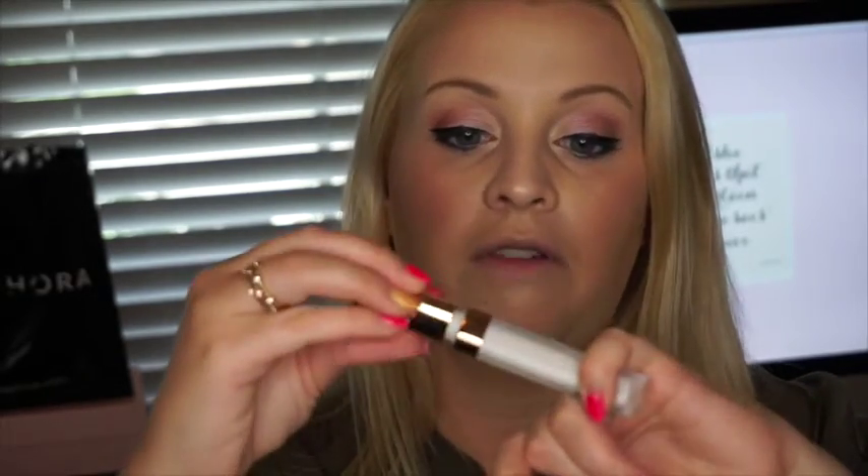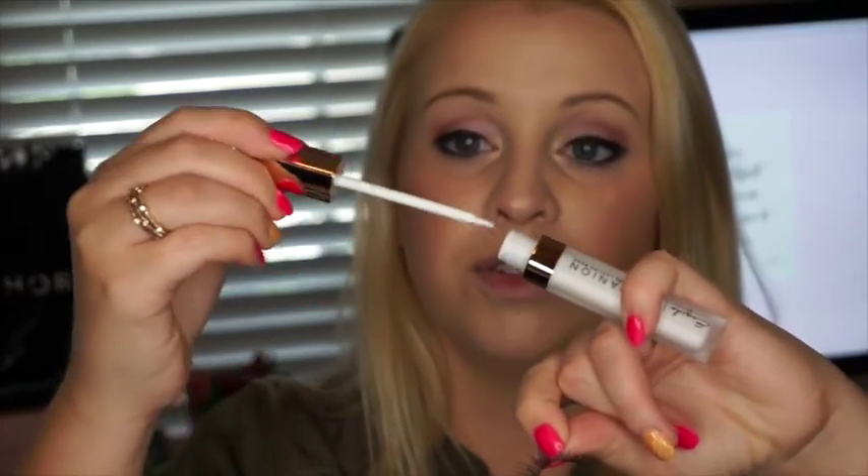Now, once your mascara has dried, I am using the Osquito Companion lash glue — it's about 10 bucks and has so much glue in it. It is like a lip gloss tube filled with glue, so do not put this on your lips. You have to count to 30 and let the lash glue get gummy so that you can put them on your eyes. These lashes are the Lashes in a Box number 10.